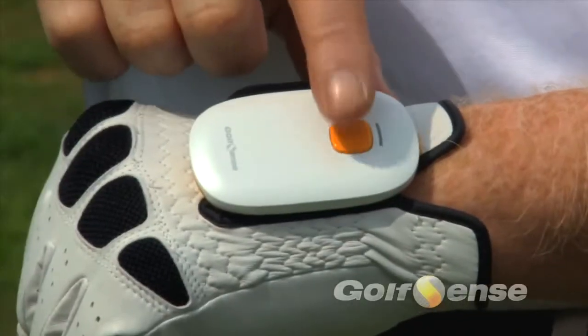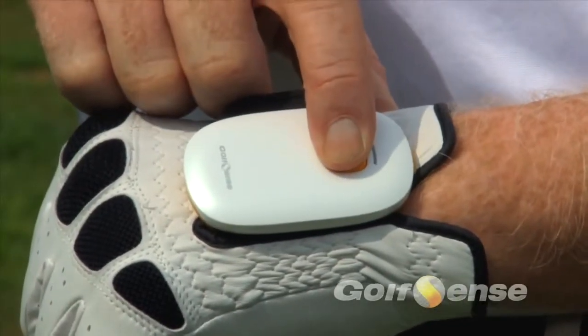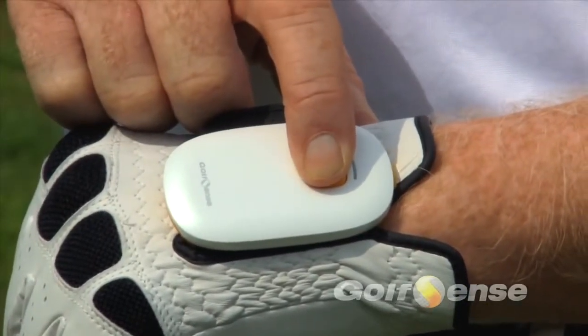Next, make sure the sensor is on. To turn the unit on or off, press and hold the yellow button for three seconds.